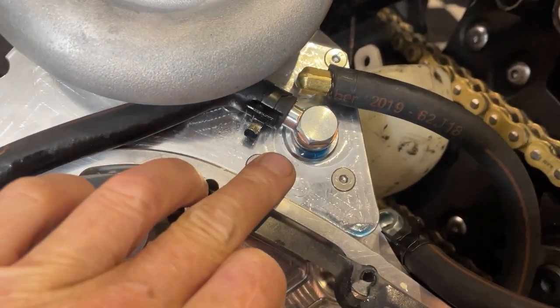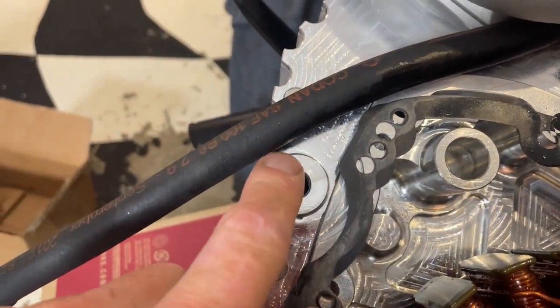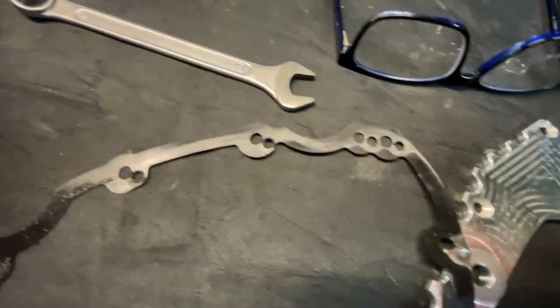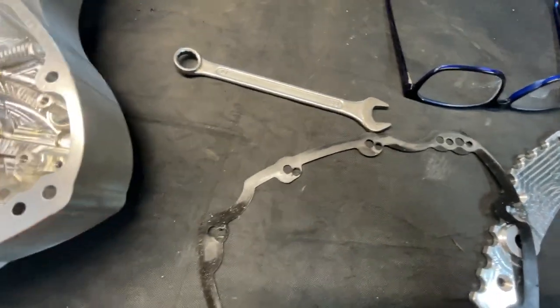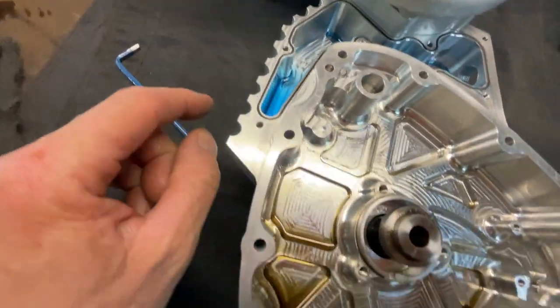So I'm going to take that washer off and just make sure that this surface is totally flat - I might actually polish it up and flatten it as well. So that's the gasket; as you can see it's got a few more extra holes in it now, but I can't get hold of one for a few days so this one is going to go back on with sealer.